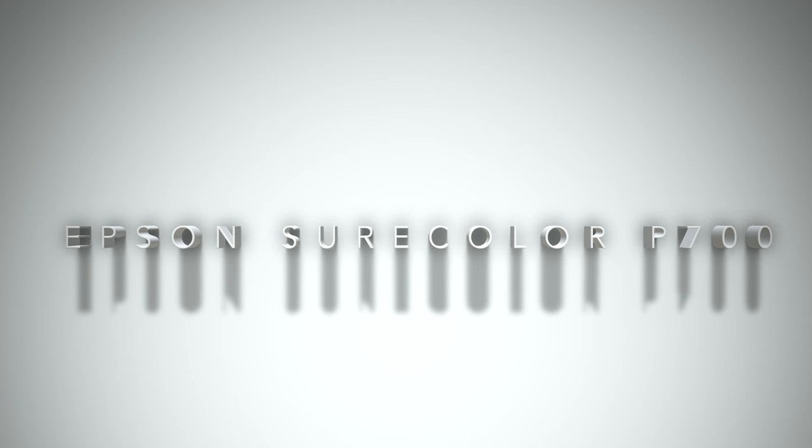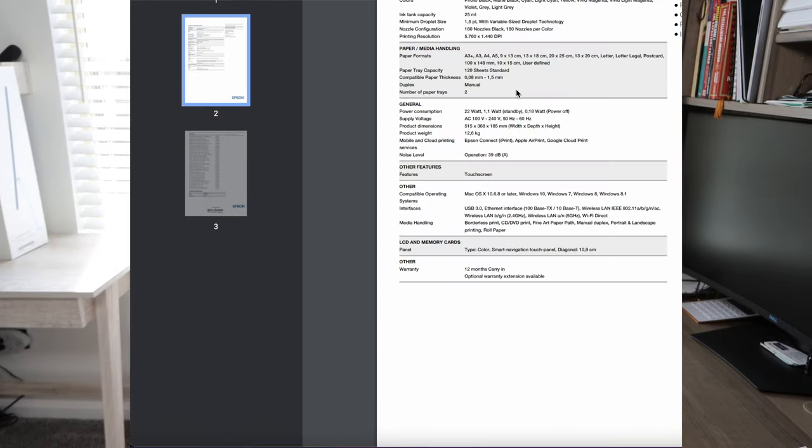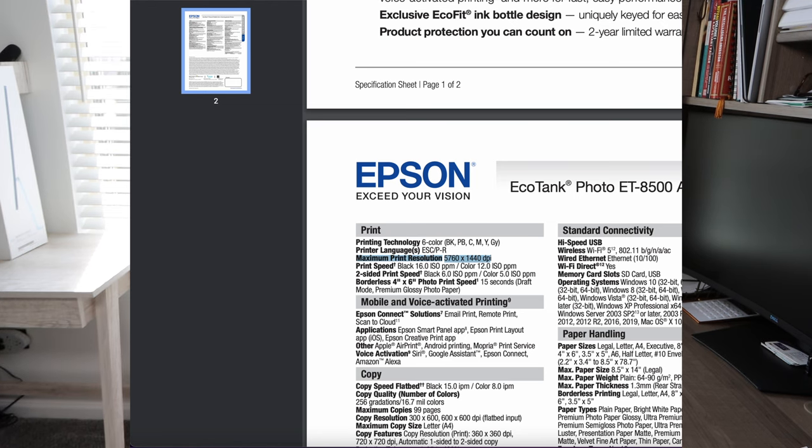The next printer I wanted to talk about is the Epson SureColor P700 — a 13-inch wide format printer. This is also an ink cartridge based printer. You do have the option to move up to a 17-inch wide format printer available through the link in the description below, though that price goes up into the thousands, just like the upgrade does for the Epson EcoTank 8500 model. The max printing resolution on the Epson SureColor P700 is the exact same as the 8500 — 5760 by 1440 DPI.